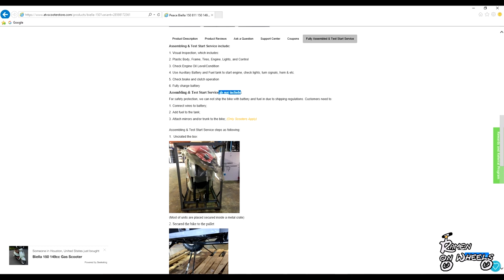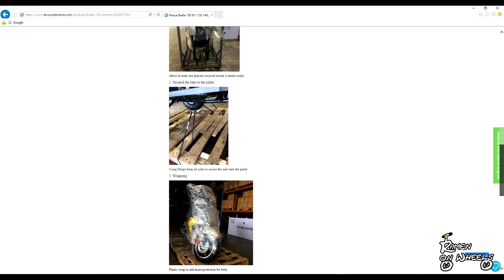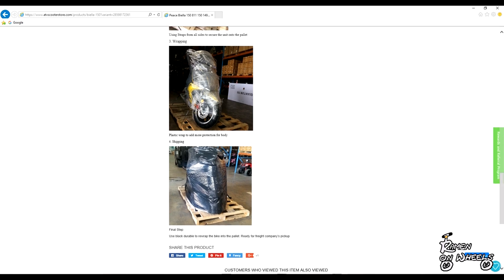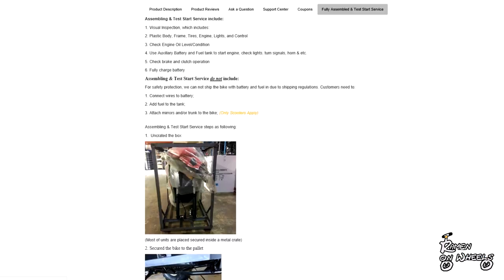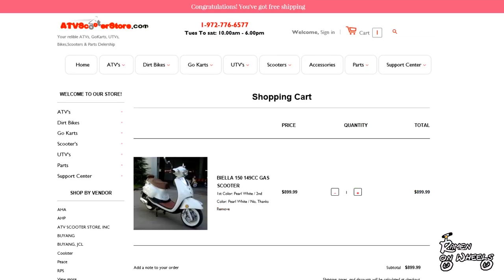If you choose the assembly service, your scooter won't come in a crate — it will come in a durable plastic wrap. Be careful when shopping online: some companies offer fully assembled or service options and charge you an extra $100-$200 fee, but then they don't actually do the service and just ship it in the original package. This is done by a lot of companies, so just don't buy from them.